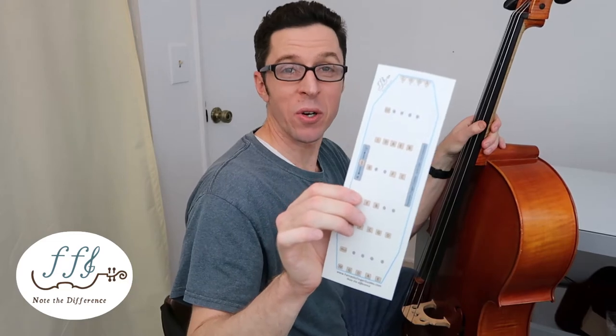Hello, my name is Toby West and I am the inventor of the Fantastic Finger Guides. Right now I'm going to show you how to install the all-notes finger guide for cello.